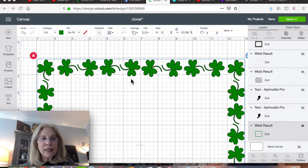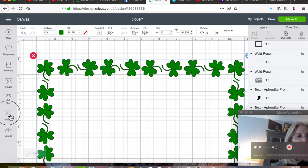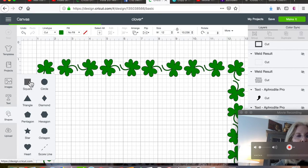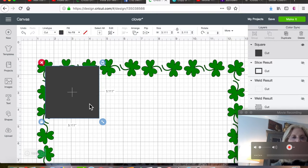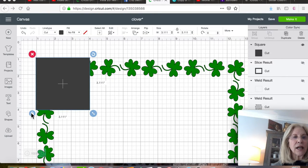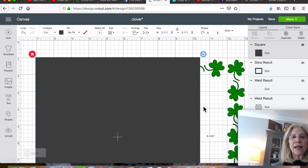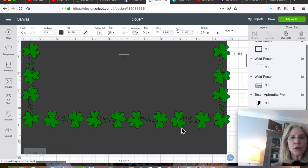We have our little shamrock frame, so now I want to make a black frame to go under these because I think they'll show up better on the pillow. I'm going to go to shapes and work with squares — I'll start with one and then duplicate it. I want to get it to the size of the frame, so I'll unlock it on the lower left corner. Let me send it to the back so we can see.